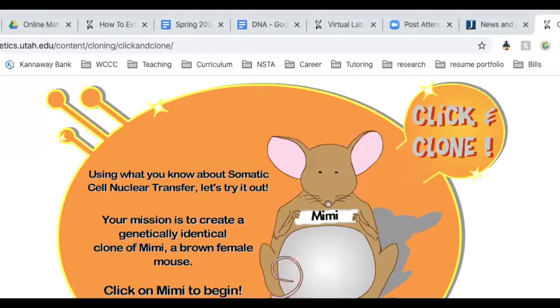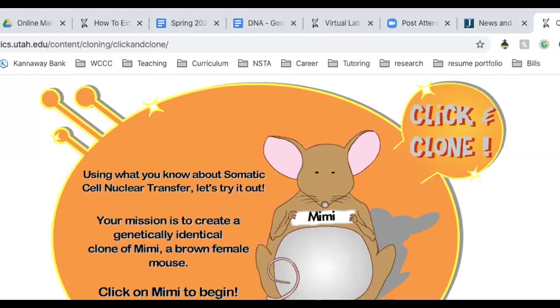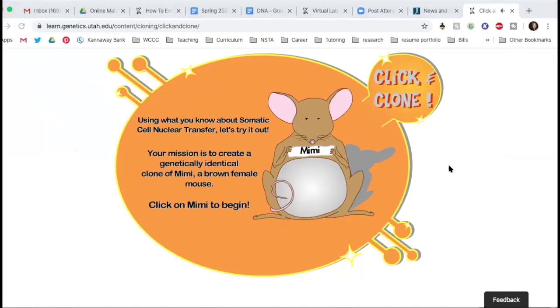I want to show you a cloning activity because your textbook talks a lot about cloning and biotechnology. So I'm going to just run through this with you and we can do this activity together. It says, using what you know about somatic cell nuclear transfer, SCNT — which is in the PowerPoint and also in the textbook unit — this is the process they use for cloning. Your mission is to create a genetically identical clone of Mimi, a brown female mouse.